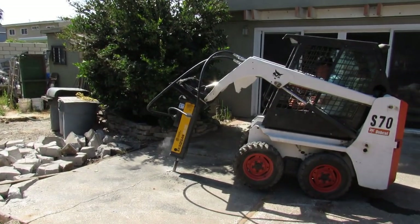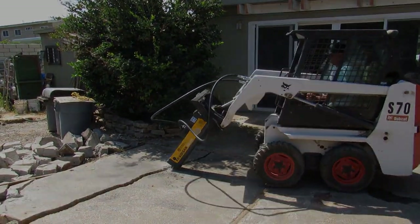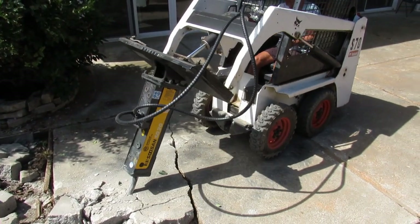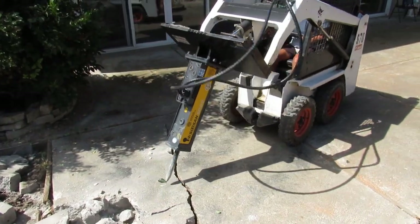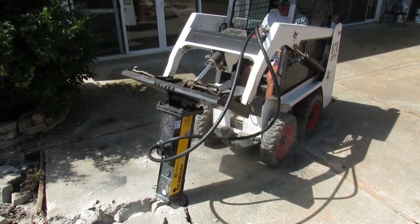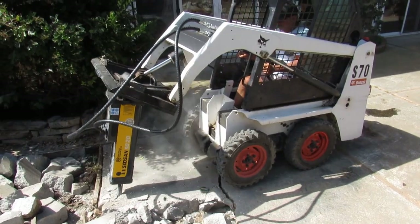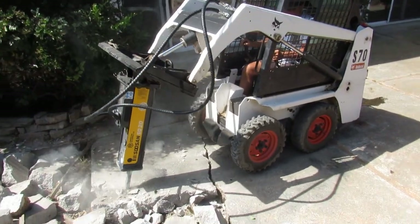Generally when you strap a breaker on and you hit it, it's in unison with the Bobcat. If the breaker's struggling, the whole machine shakes where you plug in the high and low flow from the breaker and your machine's shaking. This thing has absolutely no vibration. As you can see, my machine doesn't shake at all. You don't feel anything and it's much quieter too.